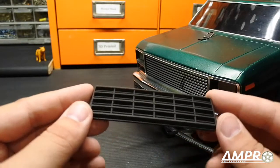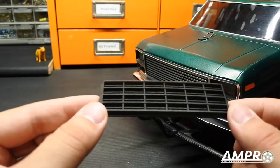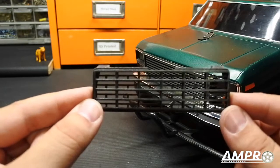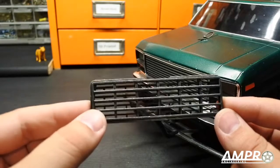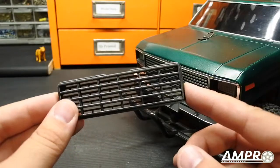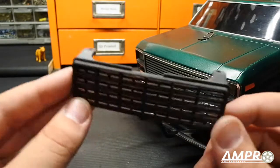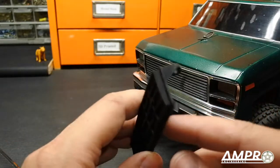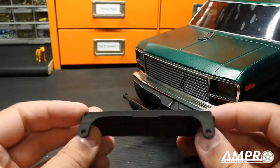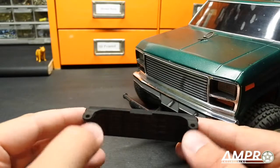Then you get this piece right here which fills in the grill. I want to show you something really cool — I'm going to tilt it — it's a real grill! That's done for two reasons: one, it's cool — that's the most important thing — and two, it's cheaper that way, which was really important because I had to go with a highly detailed plastic.